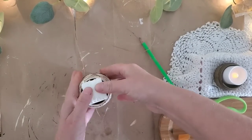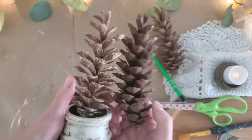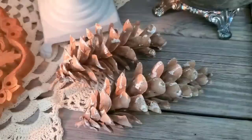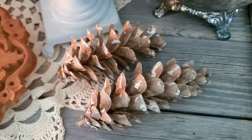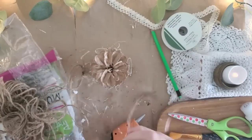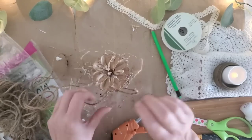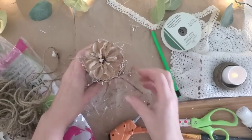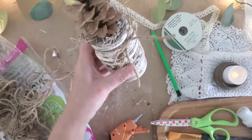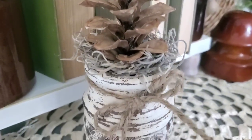I had a piece of styrofoam left over from a project last week, so I cut that to size and tucked it down inside. On the left is a bleached pine cone and on the right is a regular one. These eastern white pine cones don't take bleach very well, but the sap turns white, so I used one for this project. I dug a hole in the styrofoam, added E6000 and hot glue, tucked the pine cone inside, twisted some Spanish moss and hot glued it around the top, then wrapped some jute twine and made a simple bow.